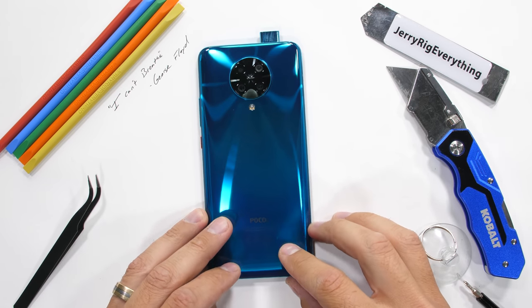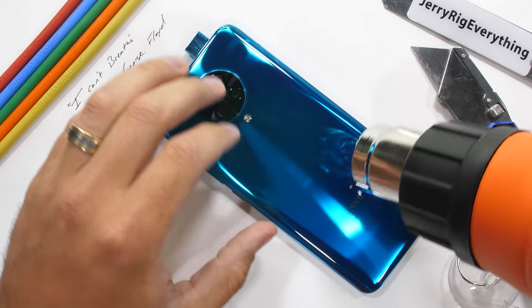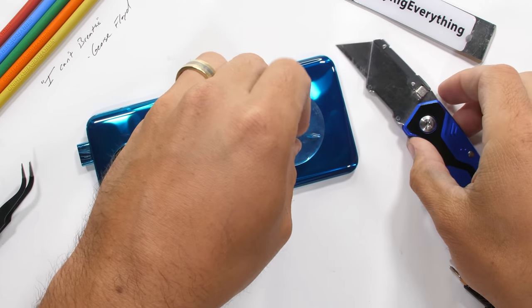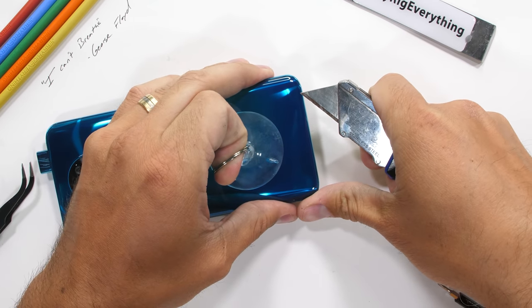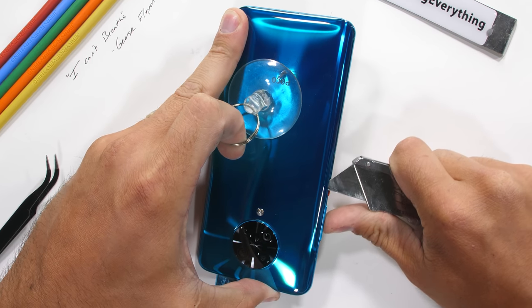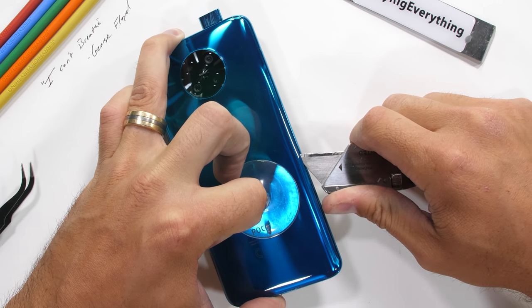The Pocophone F2 Pro doesn't have a water resistance rating, but it does have adhesive holding down the back glass panel, just like we see on every glass sandwich design. Poco has said they have a vapor chamber inside that covers 28% of the phone, so it should be interesting to uncover that as well.